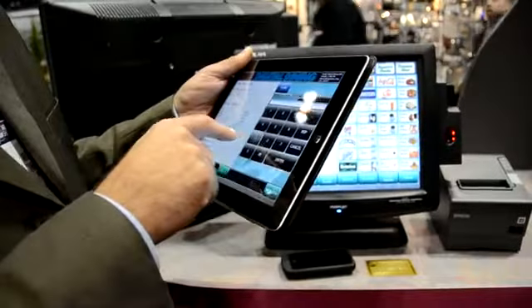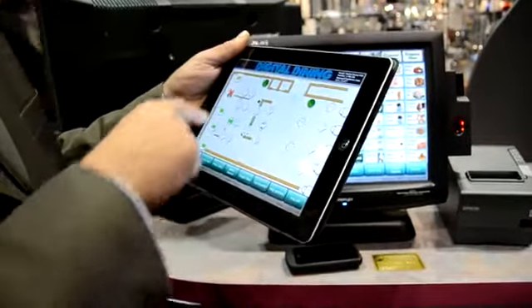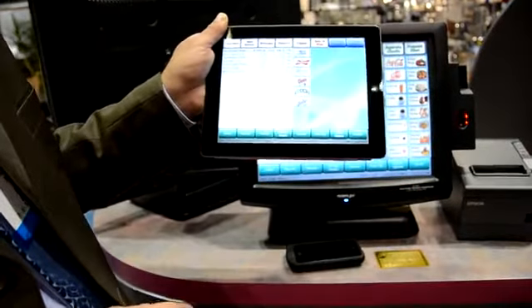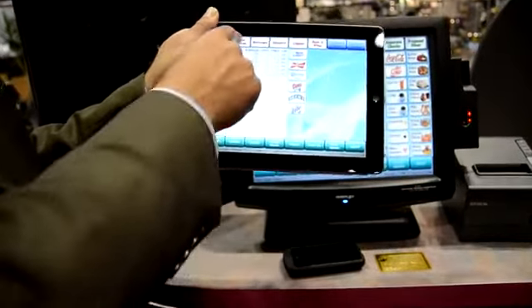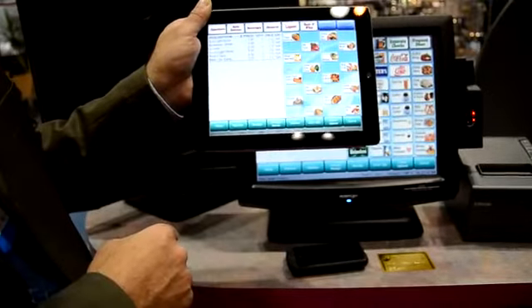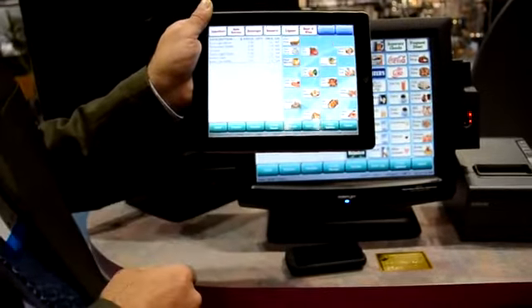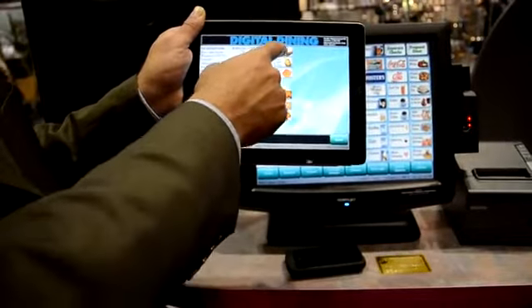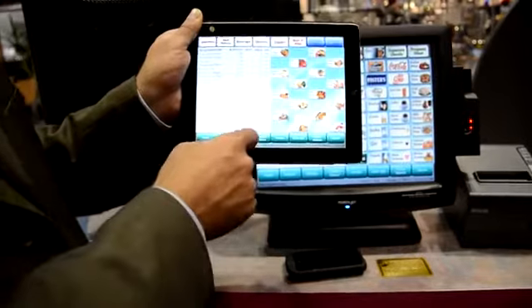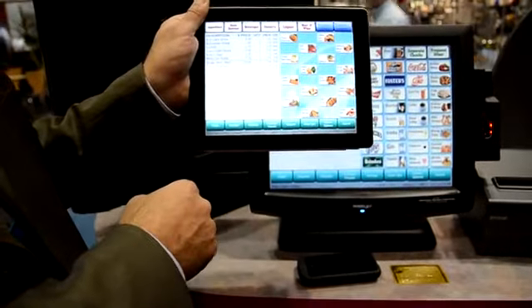I can also use this in a fast food environment for line busting if I want. But let's continue with the transaction. Now we can go to main entrees, we can get a seafood entree, pick our mahi-mahi, what sides we want. And it works just like it would on any Digital Dining terminal.